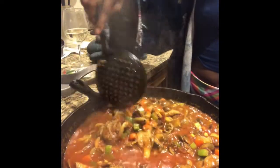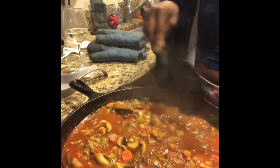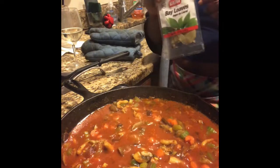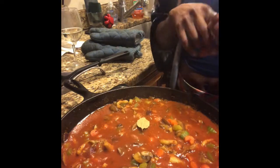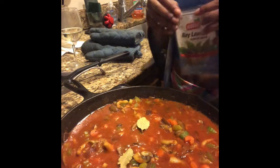While we're letting it simmer, we're gonna turn our attention to the cauliflower and chickpea mixture. One thing I forgot to mention was adding the bay leaf. I'm gonna put it on the simmer. Now we're going to add our cauliflower and chickpea to the food processor.